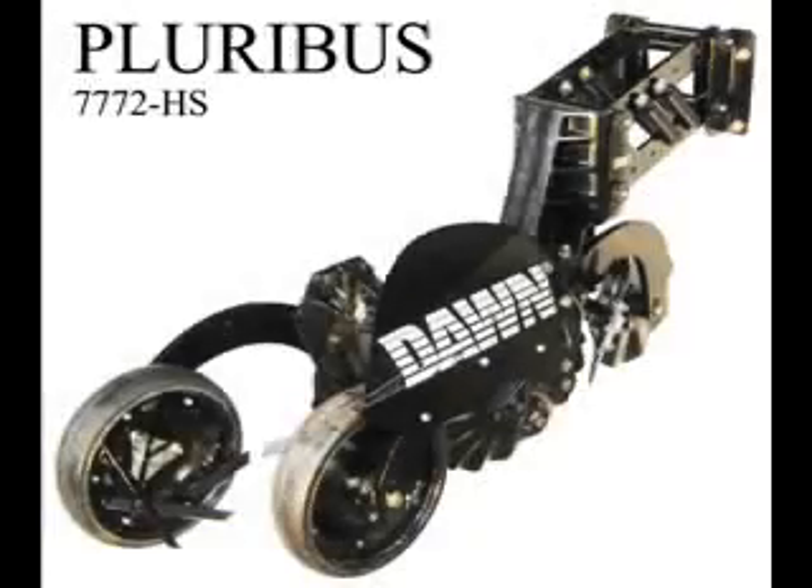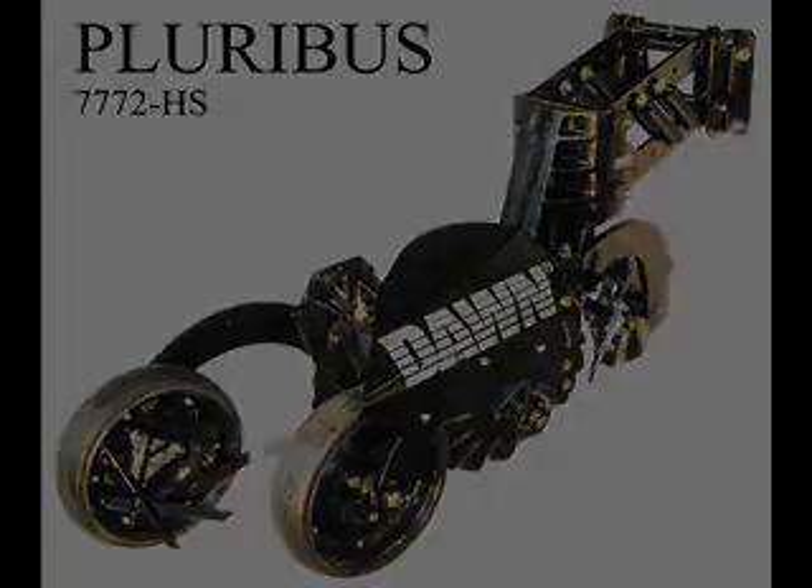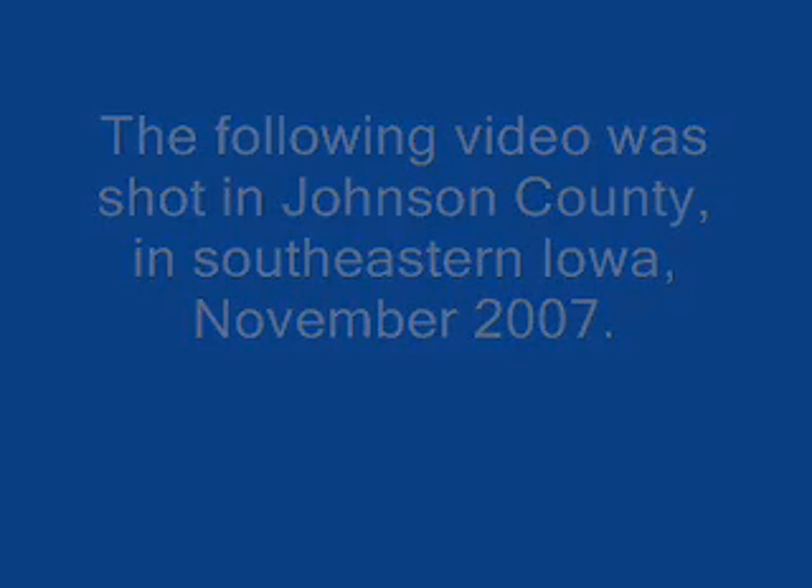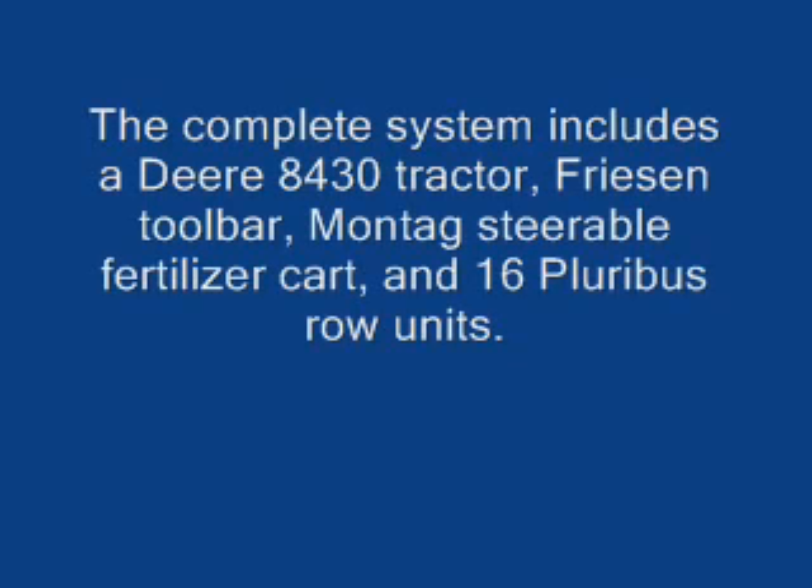Hello, my name is Joseph Bass, and I'll be narrating this Strip-Till video for you. This is a video taken in Johnson County in southeastern Iowa, right around Iowa City there. I believe it was about November 10th that this video was taken.